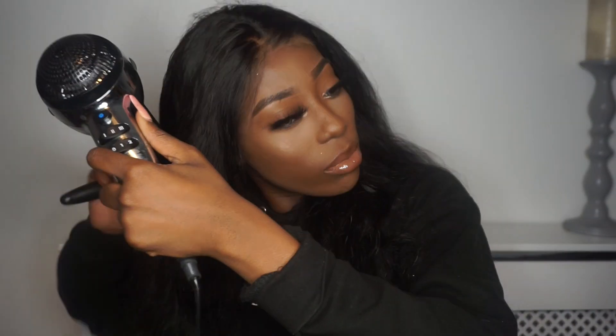I made my own lace tint — let me go get it and show you. This is the lace tint that I made. I don't know what I was doing, I just literally put my stuff in it. I need to blow dry this hair — no, it's too hot, it's too hot.